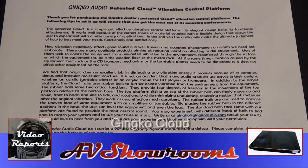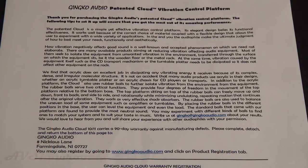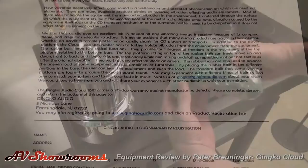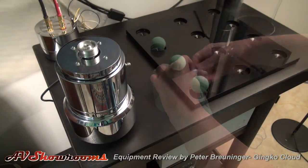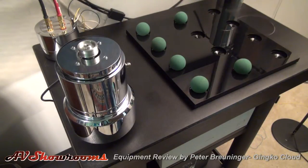We're going to install the Ginkgo 12s cloud vibration control platform on the Triangle Art Signature table. Starting with a BPI stand — they have professionally designed balls that fit into indentations in the stand. We'll set it up as such.